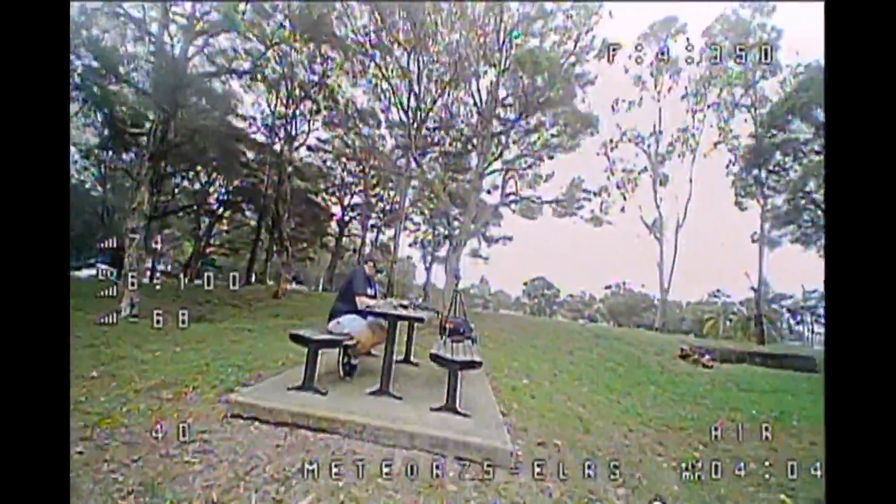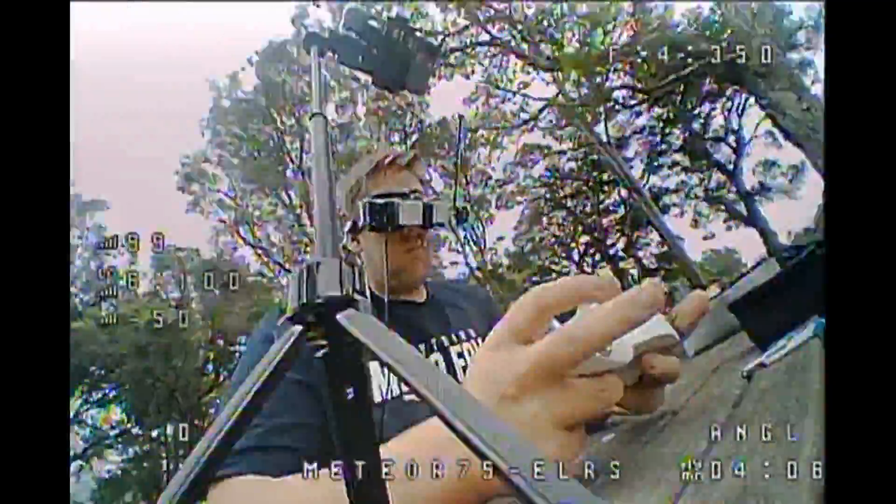So that's everything from me — I'm Darian from Everything Micro FPV. Like and subscribe if you enjoyed it, and until next time, don't forget to send it.